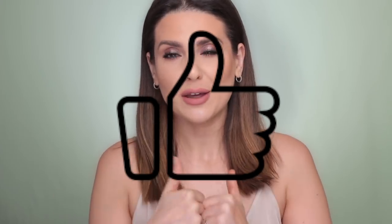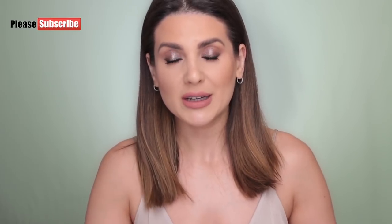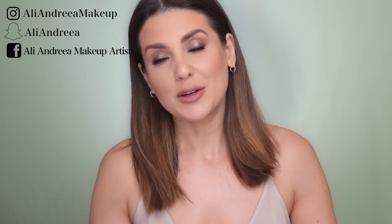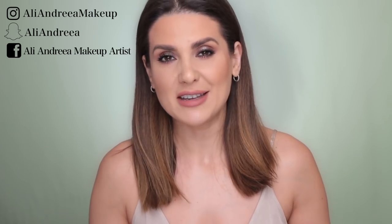This concludes my daytime smoky eye - it's a little dramatic but if you wear it with confidence, you're going to wear the makeup, not the other way around. Wear it with your hair not very styled and it's going to look really good for daytime. I love the way it turned out - if you did too, please give it a thumbs up, subscribe to my channel, click the bell button, and follow me on Instagram, Snapchat, and Facebook.